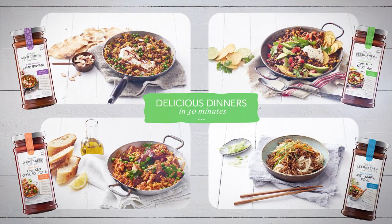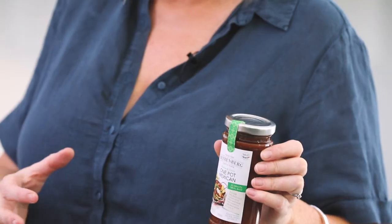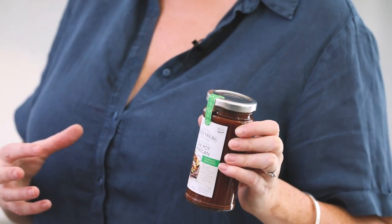What are you cooking me? We've got a range of four new products — 30-minute meal bases. This is the one-pot Mexican, so it's really, really authentic, lovely Mexican flavour.